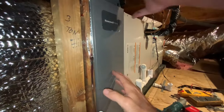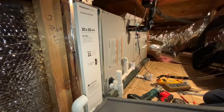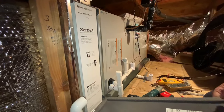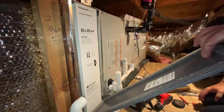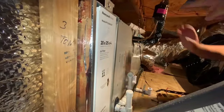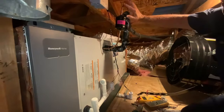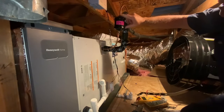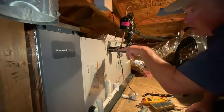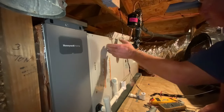This is the Honeywell media filter — 20 by 25, large surface area, four inches wide to capture particles. It's a HEPA-rated filter. This is a liquid line dryer that pulls moisture out of the refrigerant. If there's moisture or debris, it protects the compressor out back, as well as the expansion valve — which opens up kind of like fuel injectors on a car — both inside and out in the condenser.